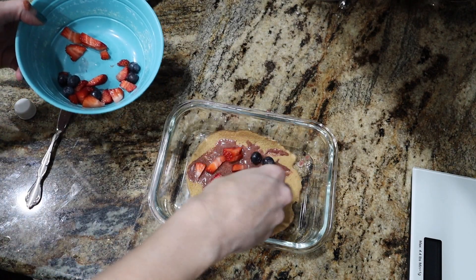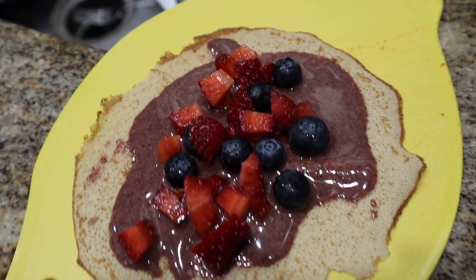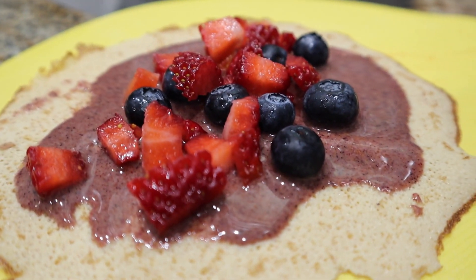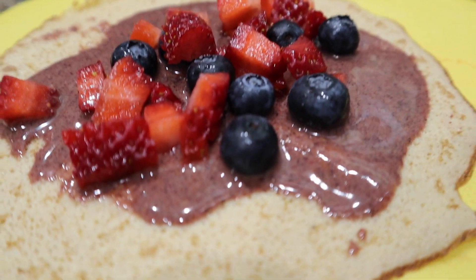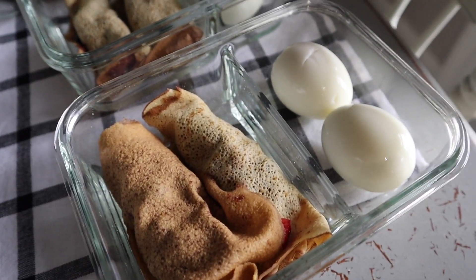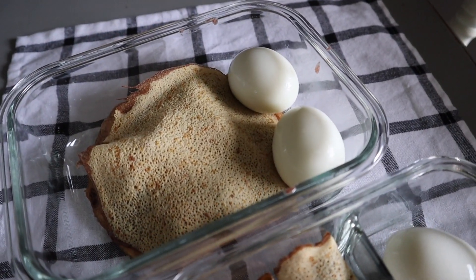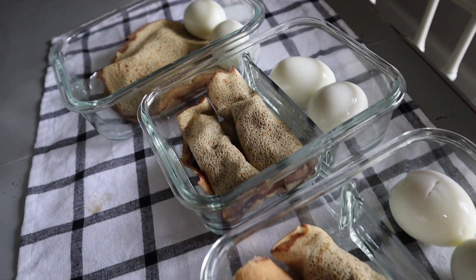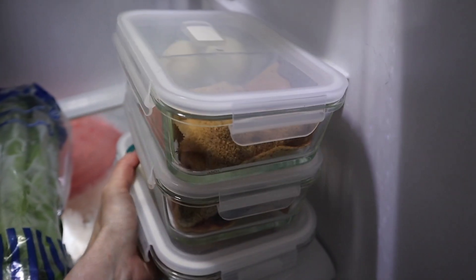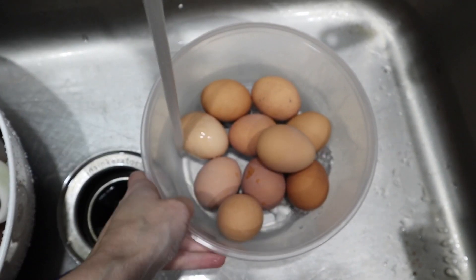I'm putting half my berries — a strawberry and blueberry mixture — into the wrap, then placing another crepini on top like a lid. Then I roll these up like I've done with the savory ones. When you refrigerate them, the nut butter binds everything together so they don't unravel on the go — perfect for a working mom. I'm serving them with two boiled eggs for extra fat and protein — a high-fat, high-protein breakfast for on the go.